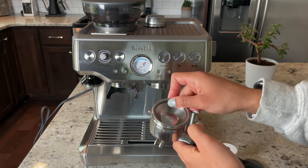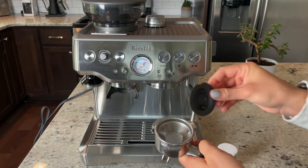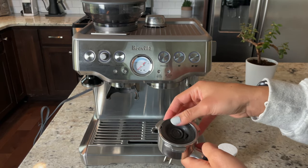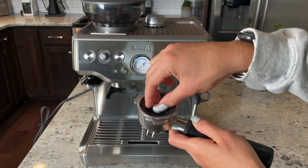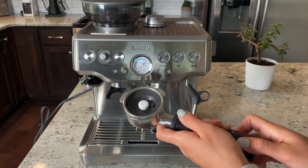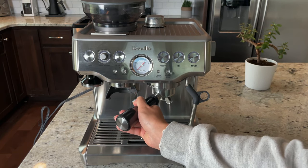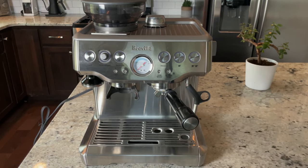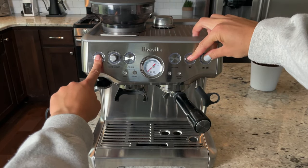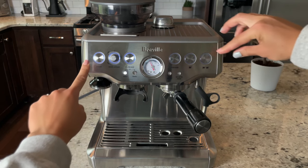Next, take the portafilter and put in the single filter basket, followed by the cleaning disc. In the middle of the cleaning disc is where we'll place our cleaning tablet. Then put the portafilter into the group head. To start the cleaning process, press the single cup, double cup, and power button all at the same time until you see the lights illuminate and the gauge pressure goes up.